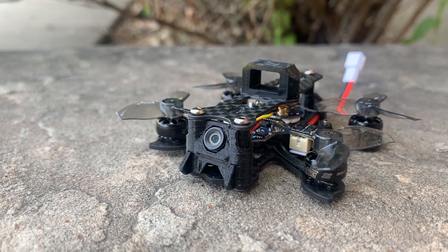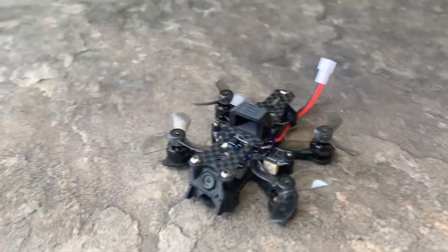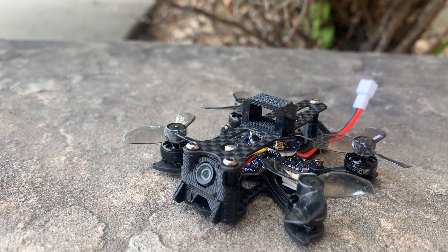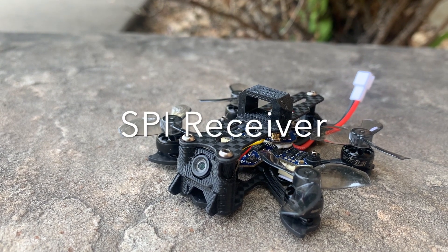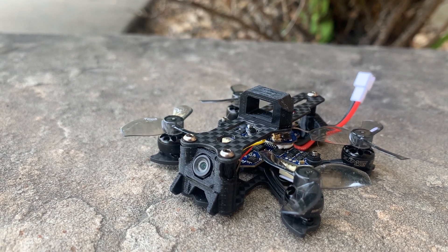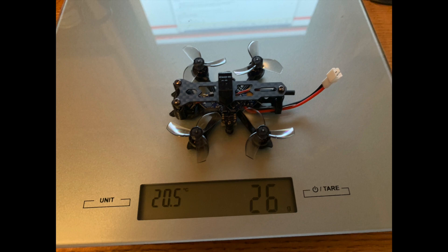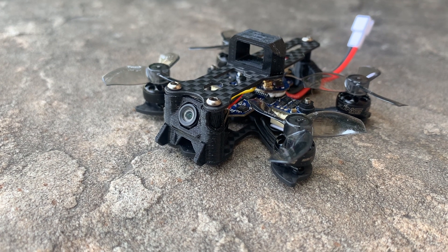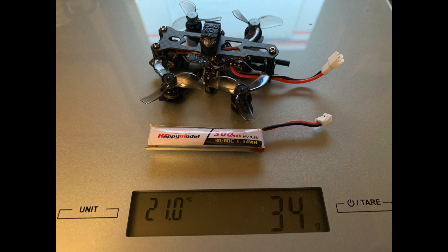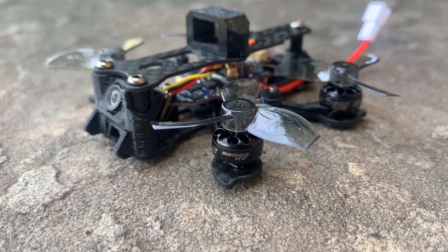As far as specs, the wheelbase I was measuring is 63 millimeters by 38 millimeters, which makes it a squished X. The all-in-one flight controller is the iFlight 6XX F4 1S 5A with built-in D8 receiver. It also has a VTX that is 40 channel, selectable from 25 or 50 milliwatts. The weight is 26 grams without a battery, which matches up with what I was measuring. The motors are the Zing 0802 22,000 KV motors.